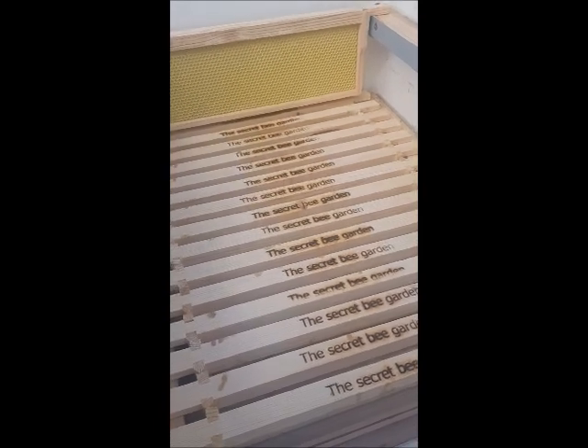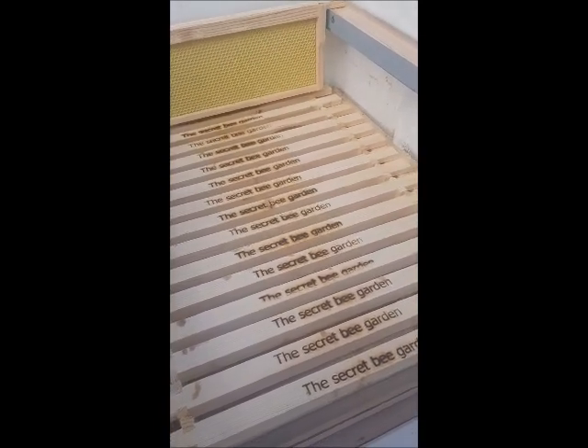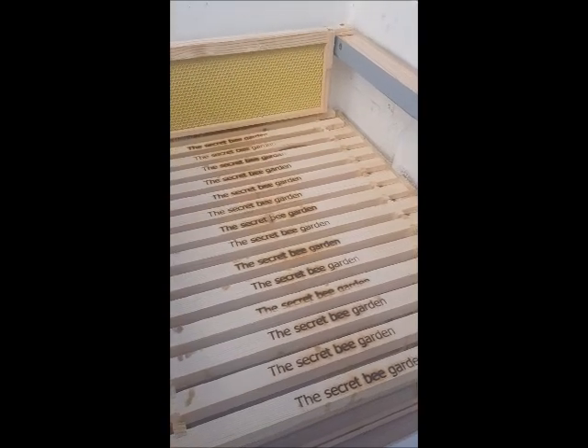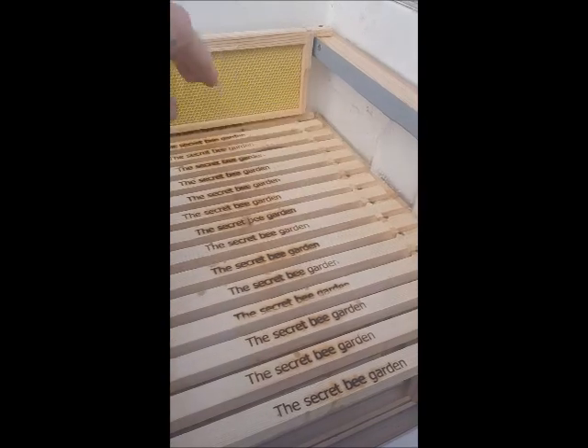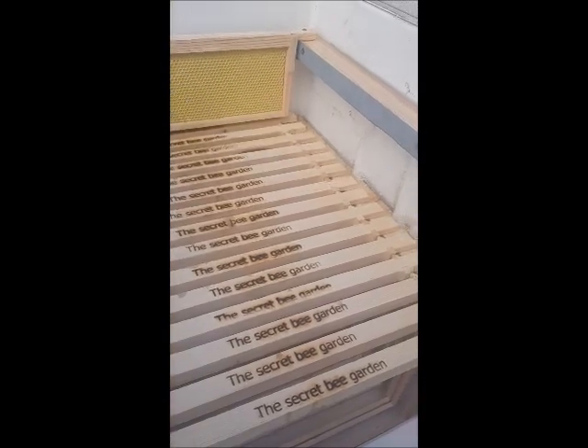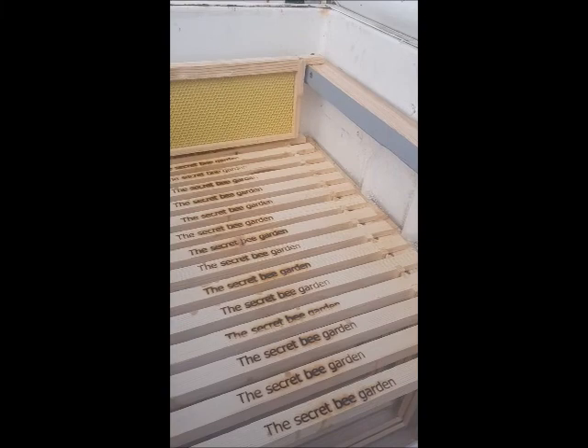No queen excluder again. The queen will be free to lay wherever she wants. But after July, once the colony starts reducing into the brood, all of this will be filled up with honey, and I can still pinch some honey out of them.